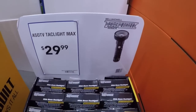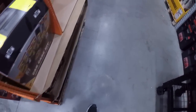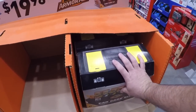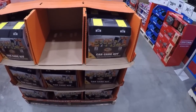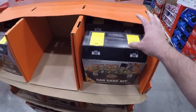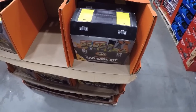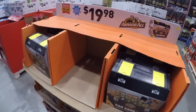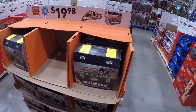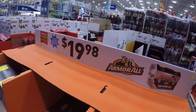Now we got the Bell and Howell as-seen-on-TV stuff. I don't get this stuff, not even as a stocking stuffer unless it's somebody you dislike. Now we got the classic car wash kit — I had an aunt and uncle who always got me this for Christmas. Back when I was a young grasshopper I used to keep my cars and trucks in tip-top shape and these always came in handy. If you got a nephew or teenager who's a car enthusiast, you're not going to disappoint them with a gift like that for 20 bucks.